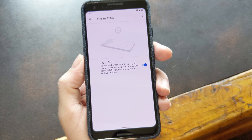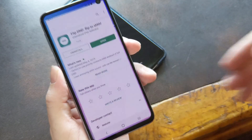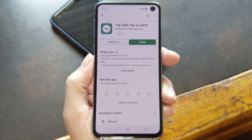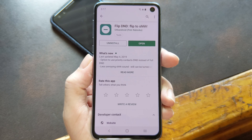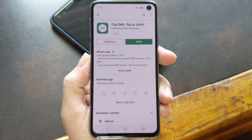The cool thing about Pixel features being software-based is that you can get them on other phones. The Urban Droid development team has a new app that perfectly replicates this Flip to Shhh feature on basically any phone. Urban Droid is the developer behind other popular apps like Twilight and Sleep as Android, so you know this will get grade A support. The app is called Flip D&D, and you can get it for free on the Google Play Store. I'll leave a link to it in the description below.